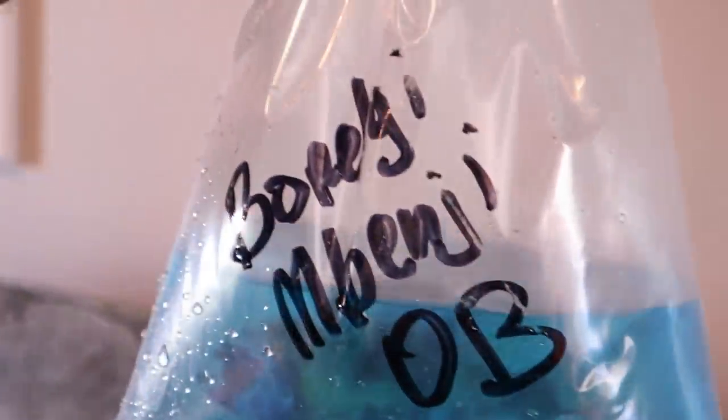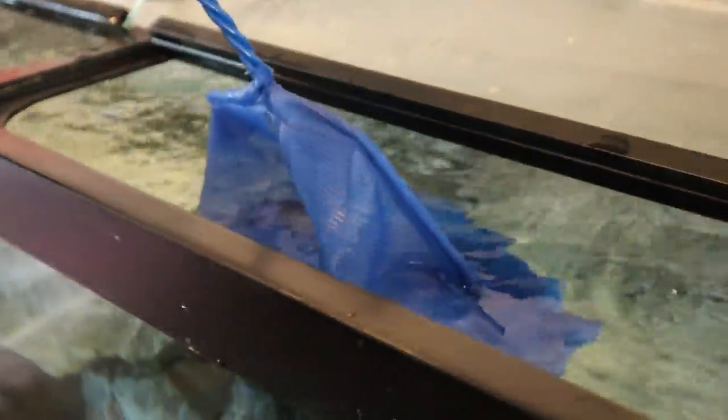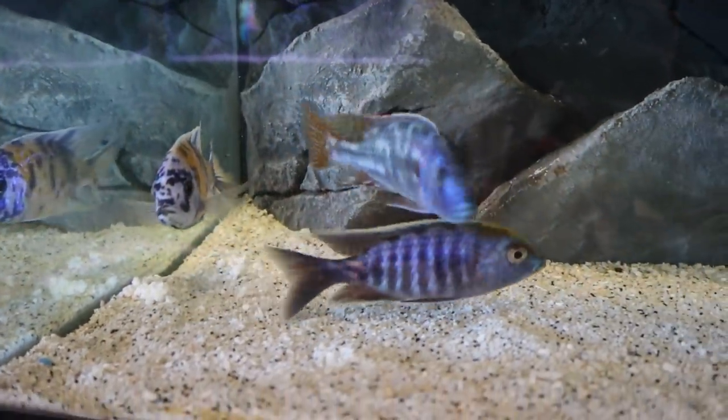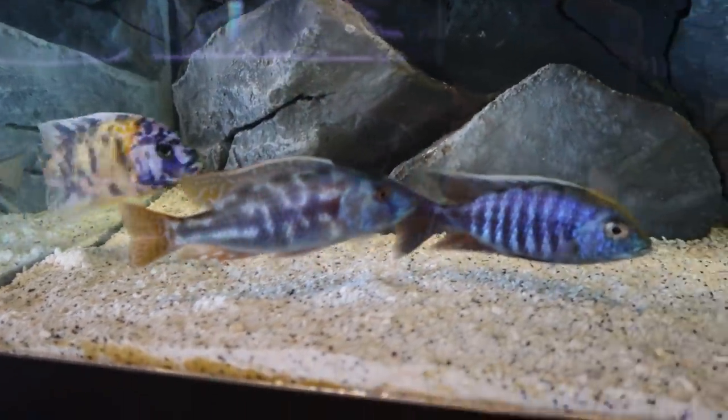The maglandi has got a nice little stripe on his head, almost like a Z-rock — really nice looking fish. Beautiful. Last but not least, we got our Borley Benji OB — I think this is the biggest guy. That guy was swimming upstream — oh wow, look at that! Beautiful. Check him out.